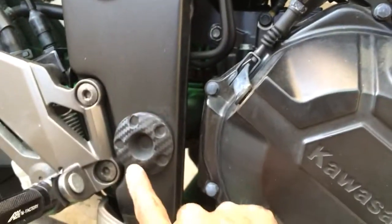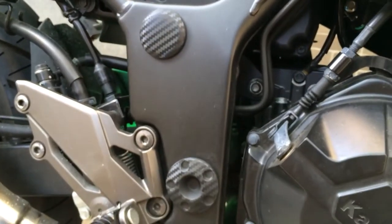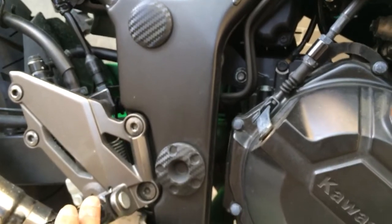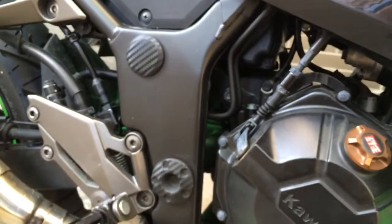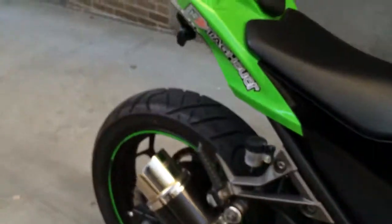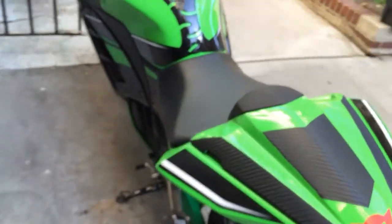I also had some vinyl left over, so I took off the plug covers and redid those. It came out quite nice. I had the vinyl lying around so I just put it on and it looks great. Some people asked me where I got them but they're just the original plug covers that I redid. On eBay they go for like 50 bucks and you can get different kinds. I was thinking about doing the seats too but that'll be another video.